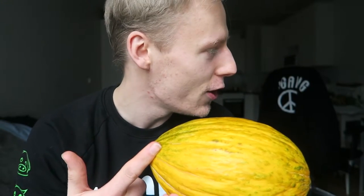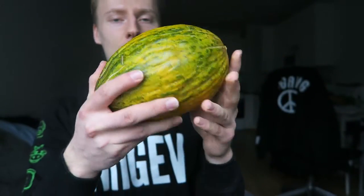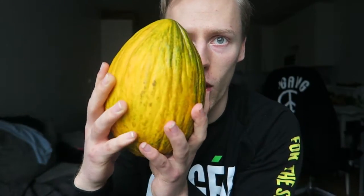Also known as Christmas melon, Santa Claus melon, frog skin melon, and toad skin melon — so a lot of names for this big boy. It's a good-sized melon, and I have always thought these are the coolest looking melons around.